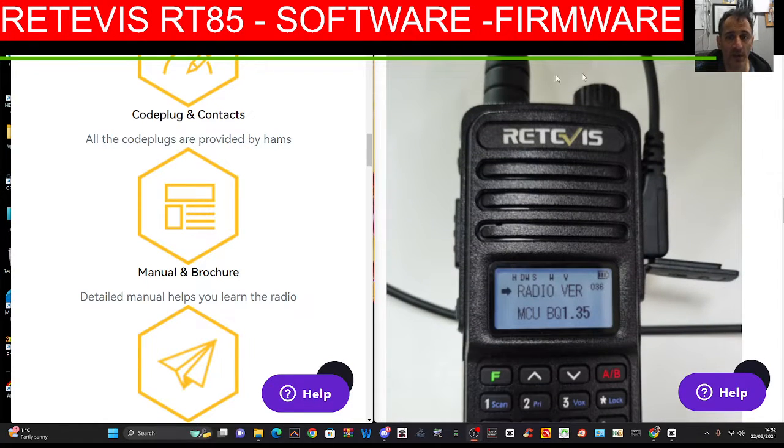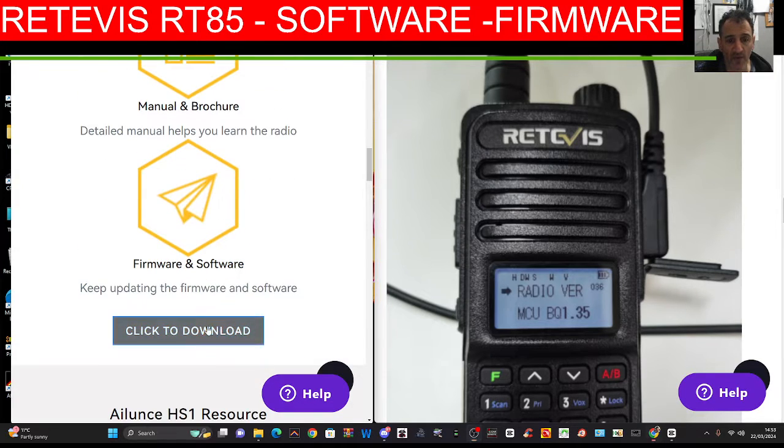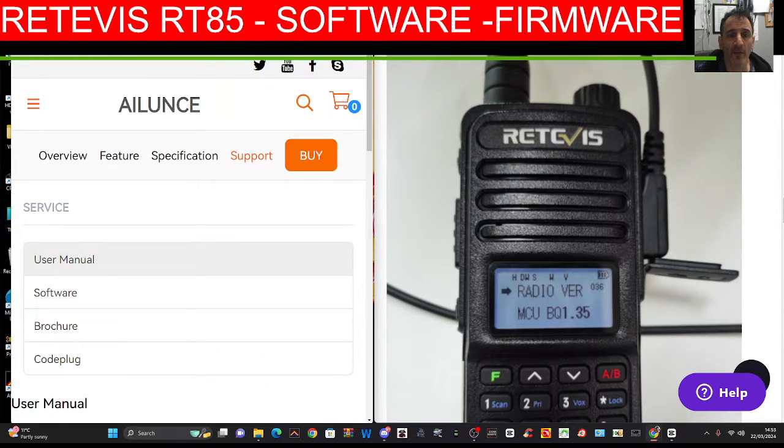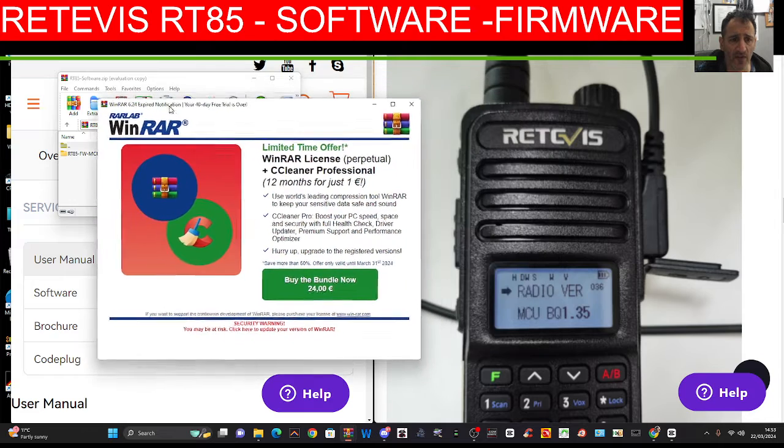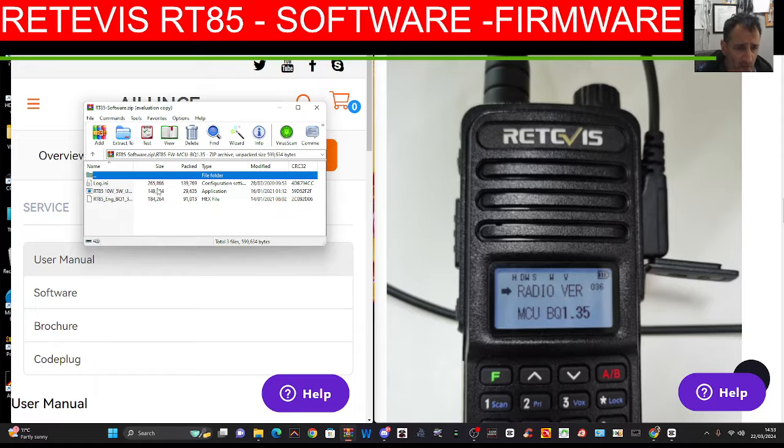Thanks for watching my channel. I'll just show you here on the left hand side — click here to download firmware, which I've just done. Yeah, RT85, and it says here — double click and you've got that, that looks like the firmware there.